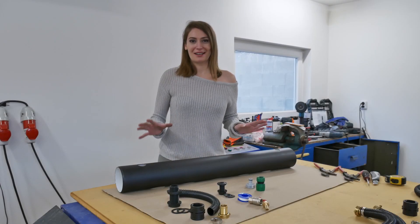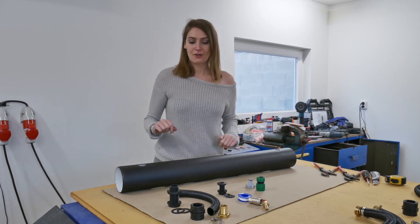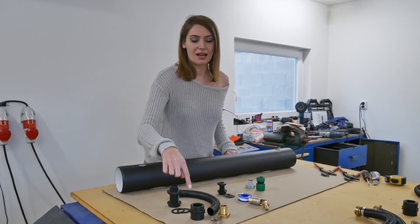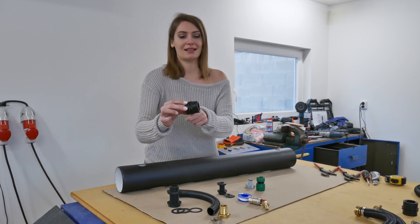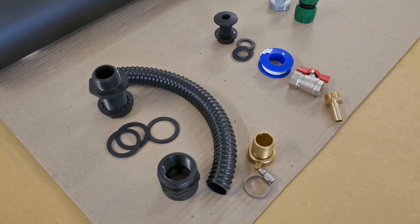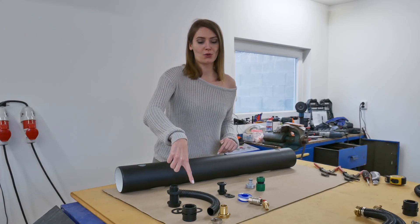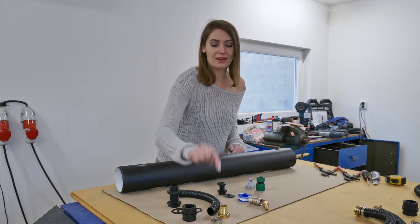We are going to prepare the fittings for the outlet hole and for the valve. For the outlet hole, you are going to need a one-inch bulkhead fitting with four flat rubber seal rings. For the valve, you are going to need a one-inch pipe connector — we are going to cut it in half and use the bigger part. This will serve to regulate the water level inside the growing channel. You'll also need a 30-centimeter piece of hose, a one-inch hose fitting, and a base seal ring.